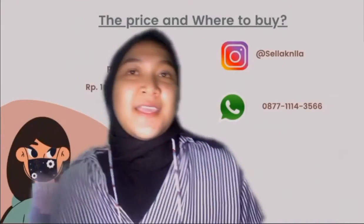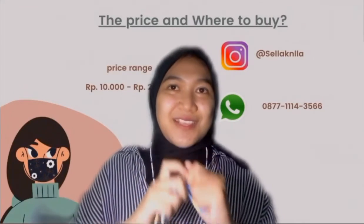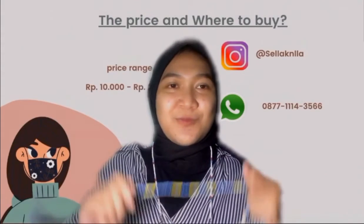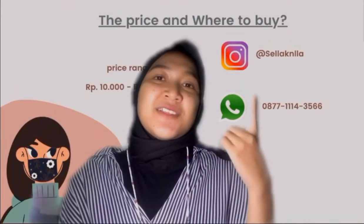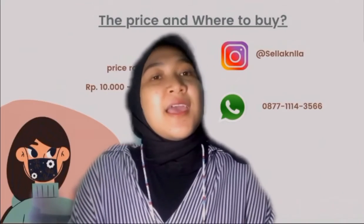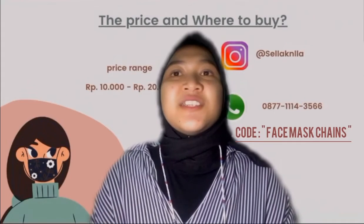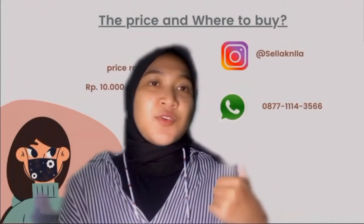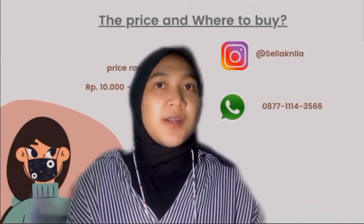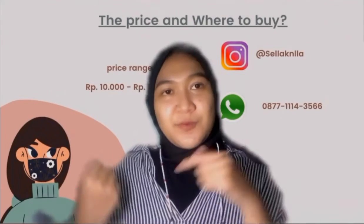Where to buy? You can buy via online, because I just started this kind of business and I don't have an official account to sell this product yet. So you can search my Instagram account and DM me with the code 'face mask chain,' and I will send all of the designs to you. You can also text me via WhatsApp — this is my WhatsApp number — and send the order code.